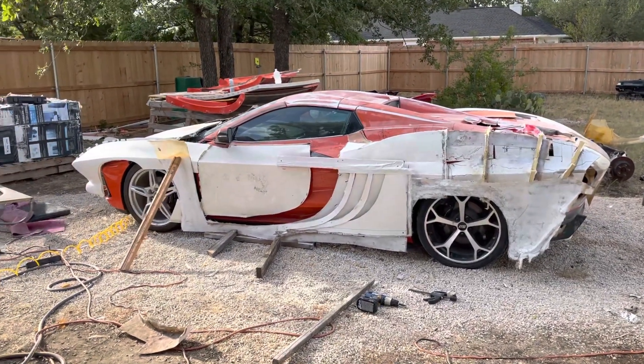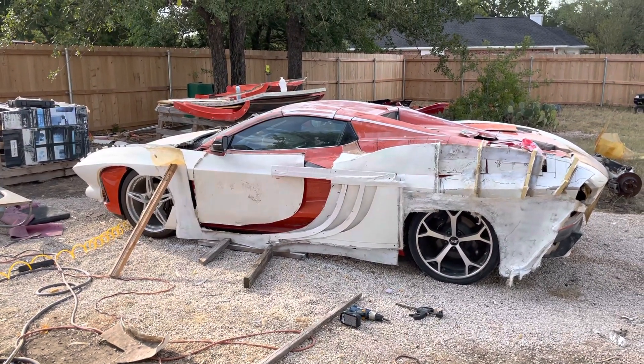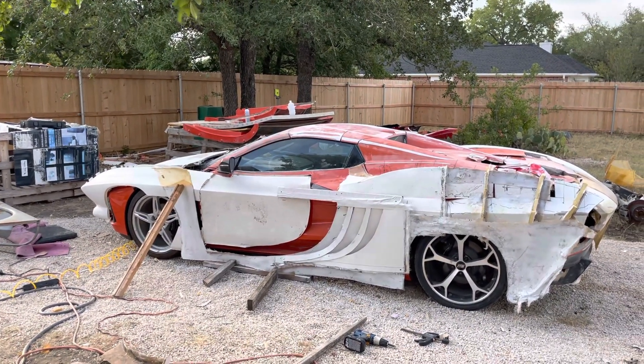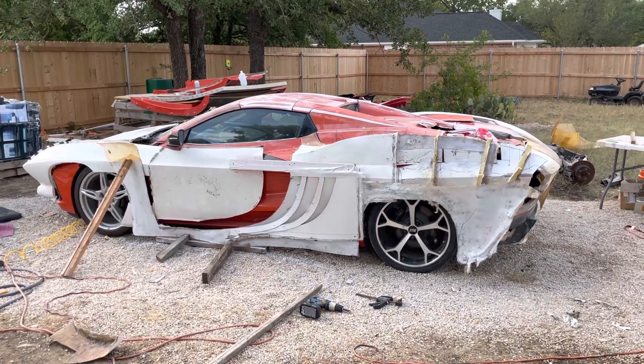All right, this is going to be a brief one just to get some feedback — let me know what you think of the new design. Thanks a lot. Like, subscribe, hit the alert. Thanks if you want to donate, and if you don't know what I'm doing, you don't know Jack. Bye.